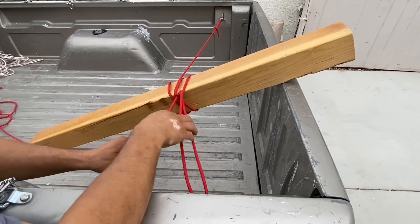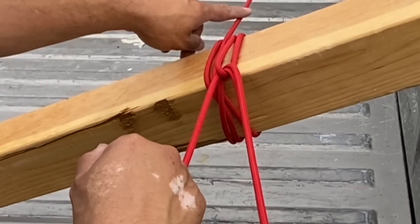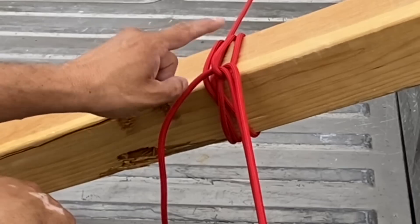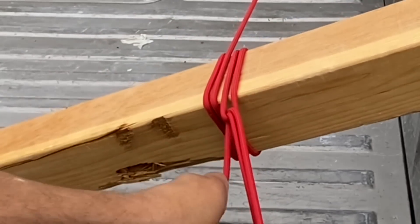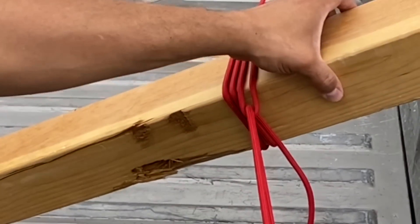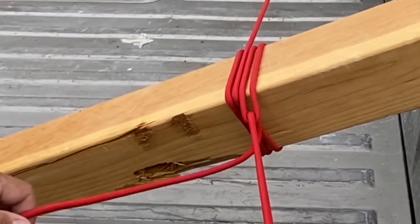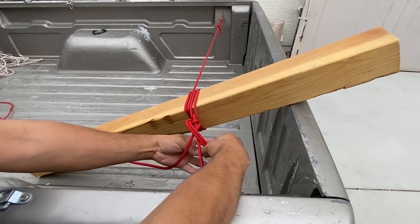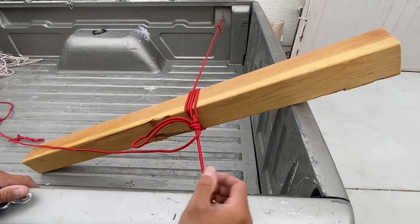I'll pull this towards me to pull out the slack and tighten up this loop. You'll see that this piece of rope that I'm pulling ends up underneath this portion right here. That's already pretty secure — let's tighten it a little more. I'll finish it off with a bite and two half hitches. And that's not going anywhere.